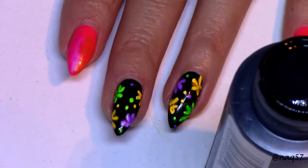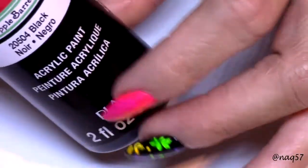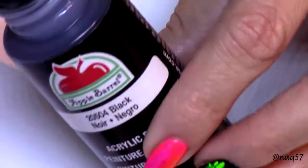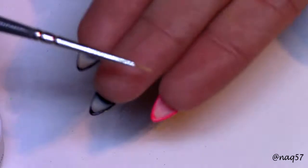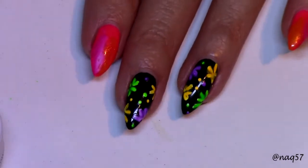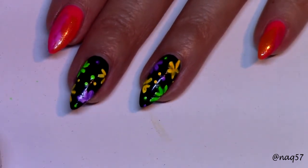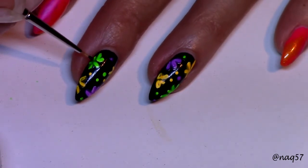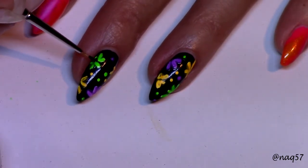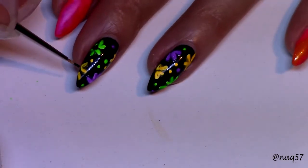The next step is going to be the center of the flowers. You can use black polish, but I'm choosing to use my black acrylic paint — I'll pick it up right off the cap and use my much more detailed brush. You could also use your dotting tool, but using the brush is going to give it more of a not-so-perfectly-rounded center — somewhat imperfect — so it will have a little bit of texture.